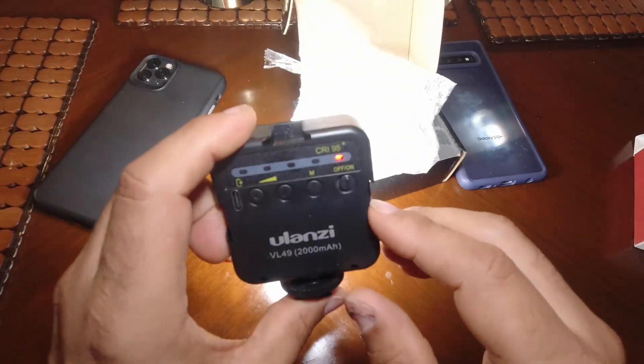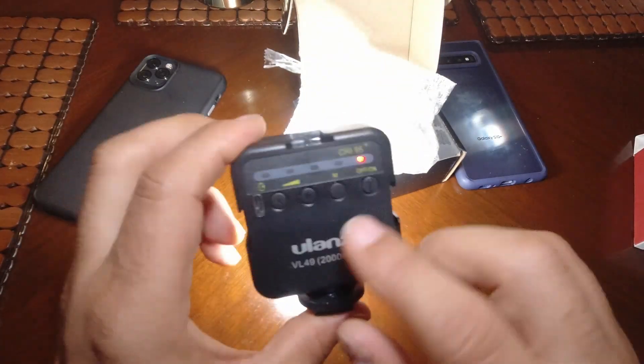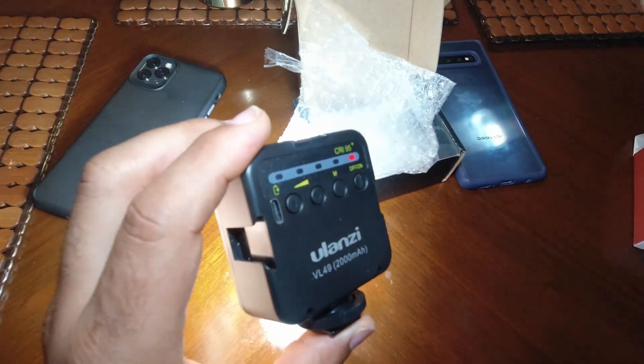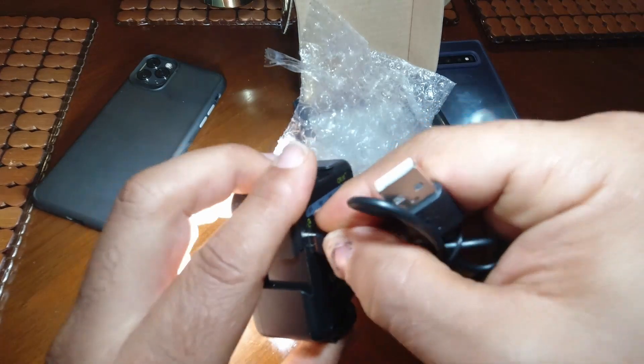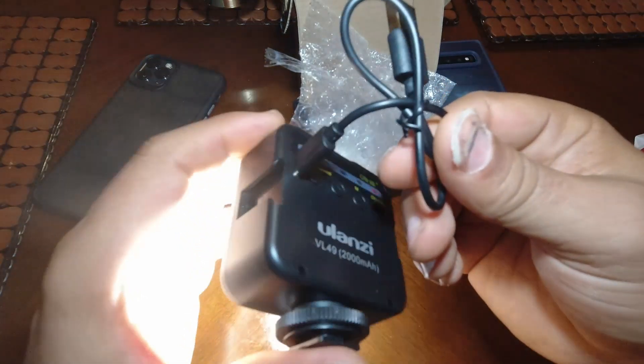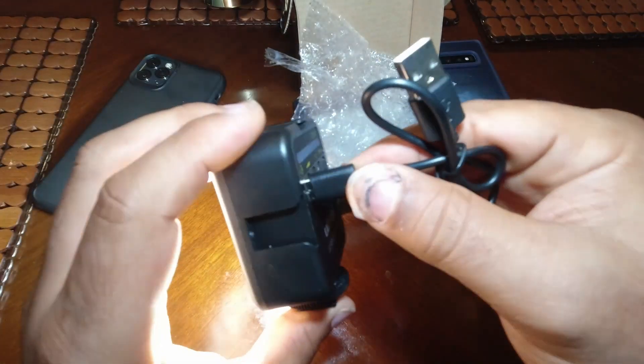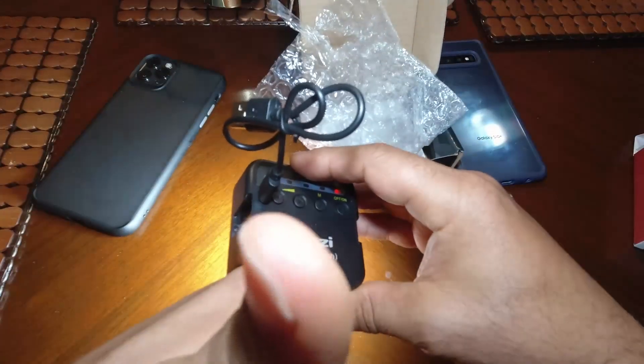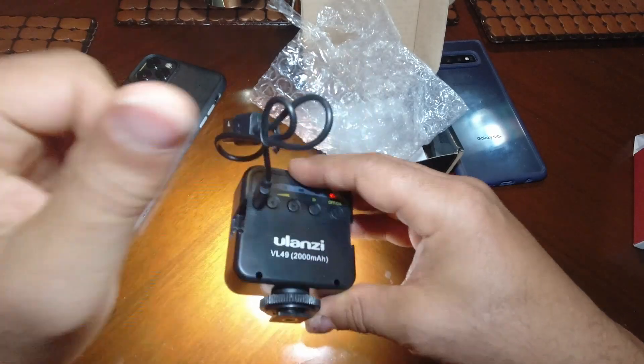That's at its brightest right there — that's bright. I'm going to definitely take this into a dark room and do some tests on it. You just plug in the USB-C charging right there — that's definitely a plus.